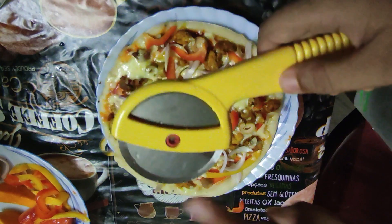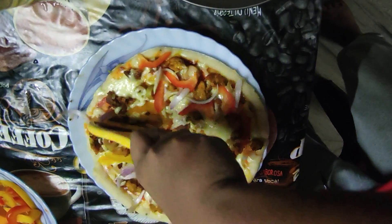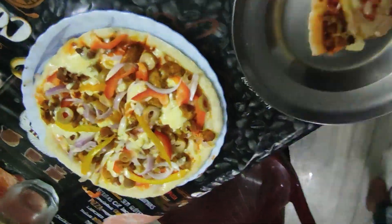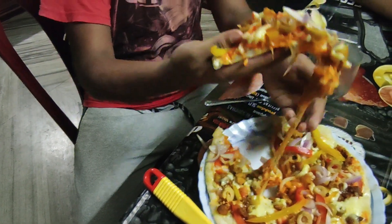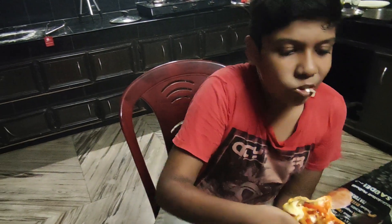I used to put a box here. I used to add so much. Put a piece of the pie in.